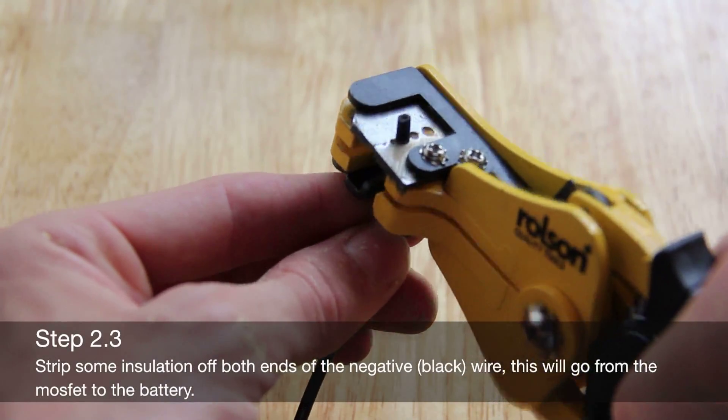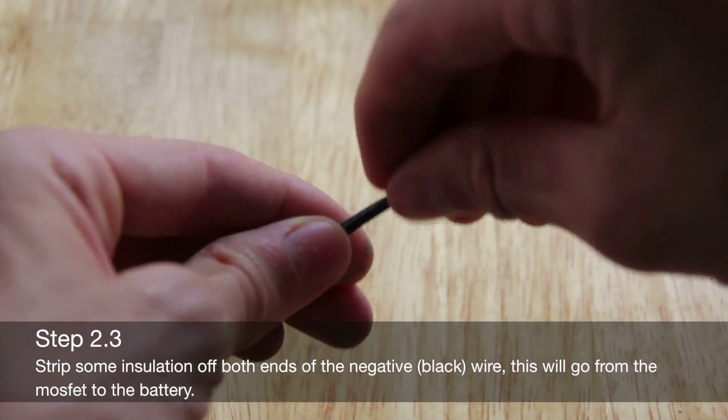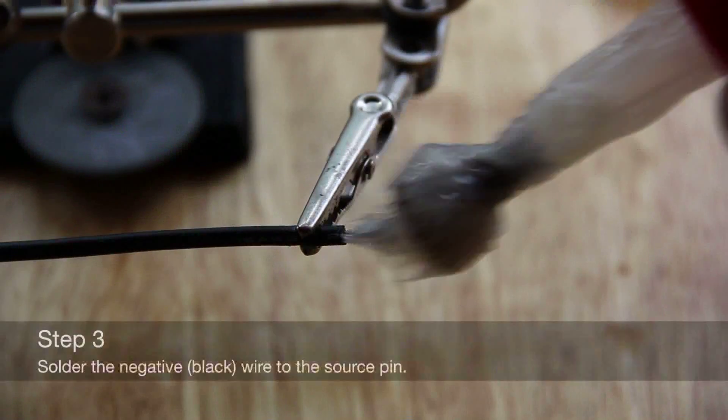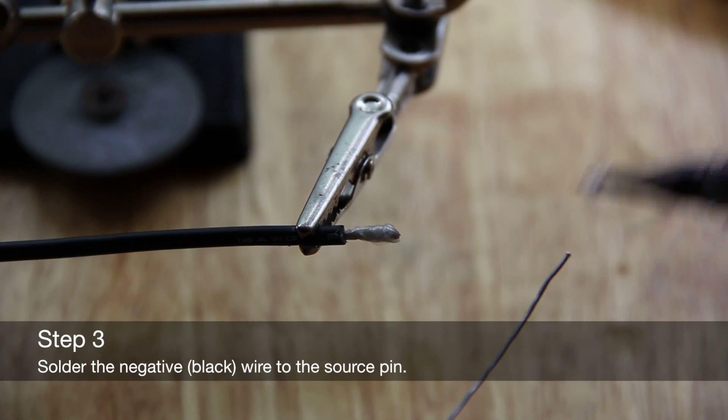Strip the insulation off both ends of the negative black wire. This wire will go from the MOSFET to the battery. Solder the negative black wire to the source pin.